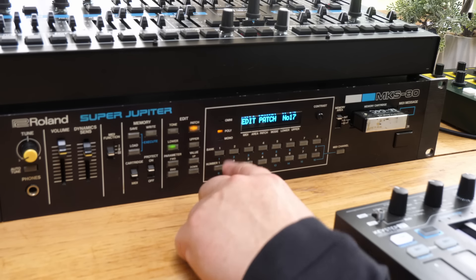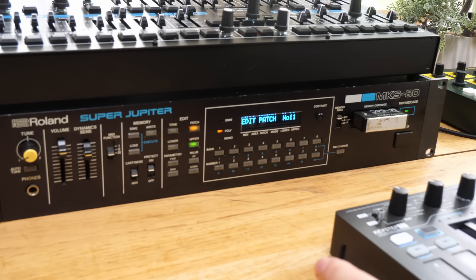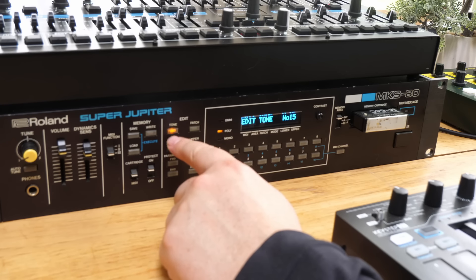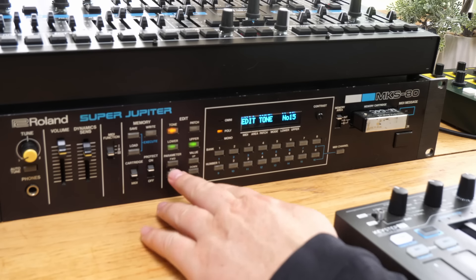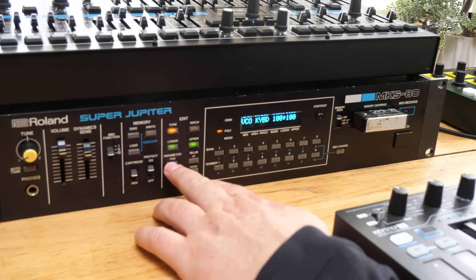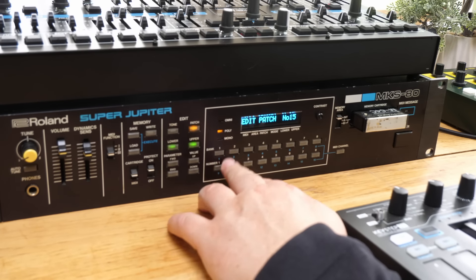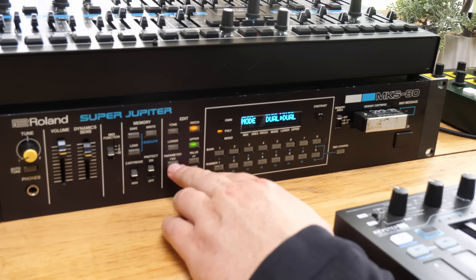To edit the patch, let's have a listen and go to something else. We can go into the tones and look at what tones we've got in those - it's just tone 15, so that's a whole patch. We edit everything using these little buttons, going through to edit everything you saw on the front panel bit by bit - which is why you can see that if you've got one of these you need to get yourself a controller. The patches contain things like dual mode, split points, and balance - all the stuff related to the two patches inside.